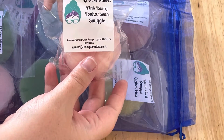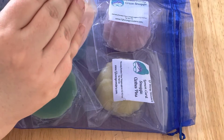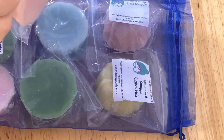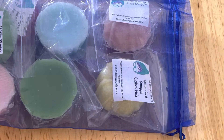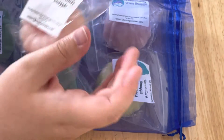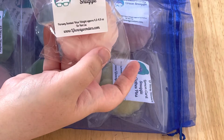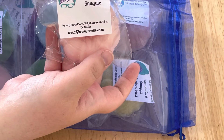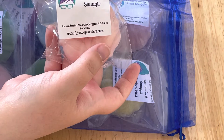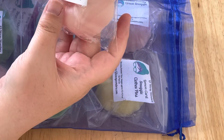The first one is Pink Berry Tonka Bean Snuggle. I really like anything with pink berry tonka bean. This is beautiful. Pink berry tonka bean to me is a very sweet, clean scent on its own, so in this blend it just really adds a sweetness. It's just very pretty, and with that snuggle it's just a really nice laundry scent with maybe a little bit of sweet berry.